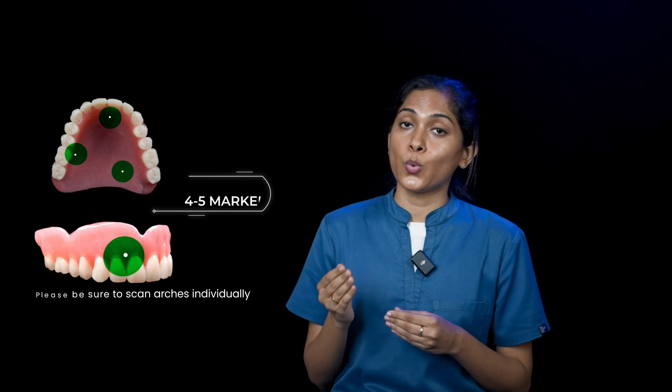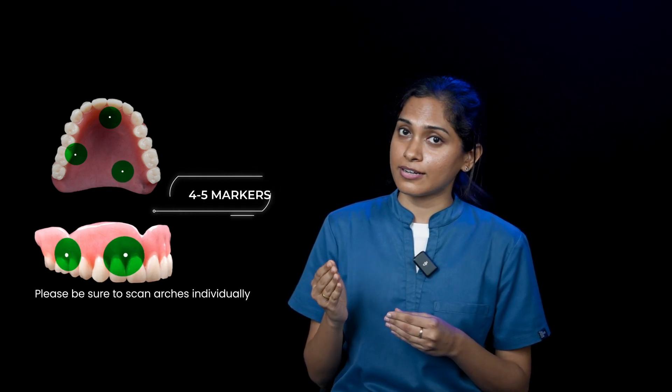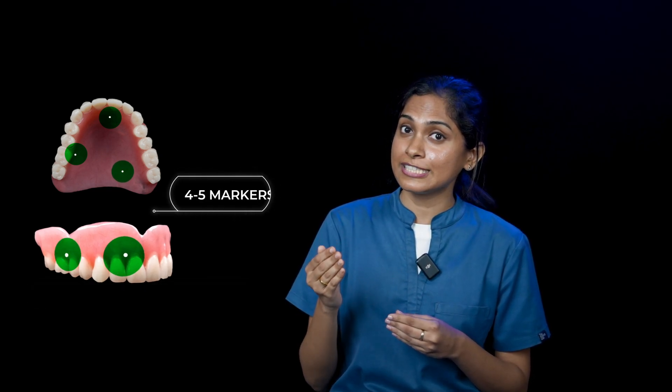For the dual scan protocol, two CBCTs are required. The first one is the CBCT of the complete denture, with 4 to 5 radiopaque markers placed on the buccal/facial surface and on the lingual surface.